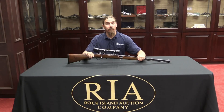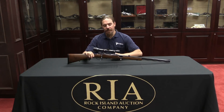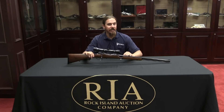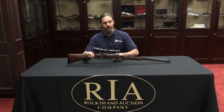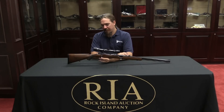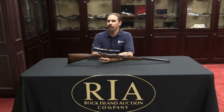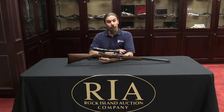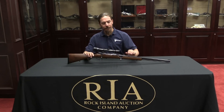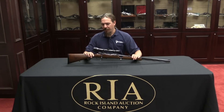Hi guys, thanks for tuning in to another video on ForgottenWeapons.com. I'm Ian, I'm here at the Rock Island Auction House taking a look at some of the guns available for sale in their December 2014 Premier Auction. Now I don't normally cover sporting rifles on the site, but this one I didn't even notice in the catalogue — I noticed it while we were perusing the guns here, and it was pointed out to me by one of the folks at Rock Island as being really mechanically pretty cool.